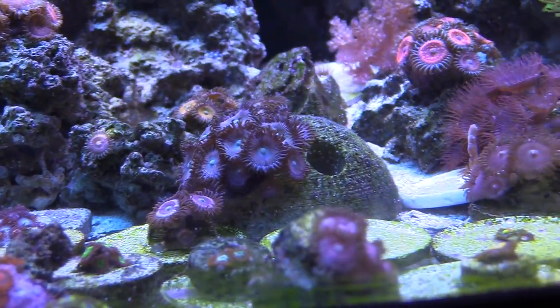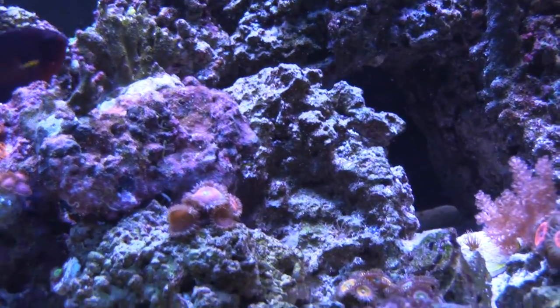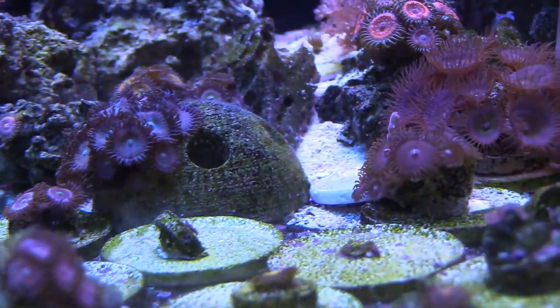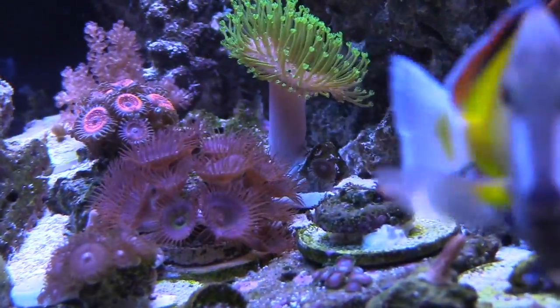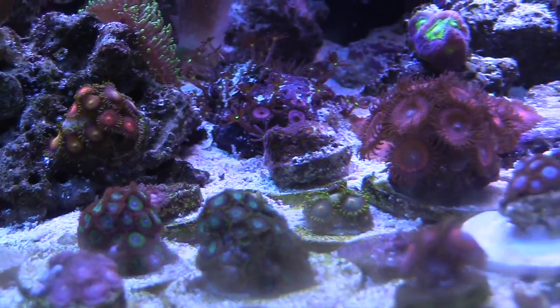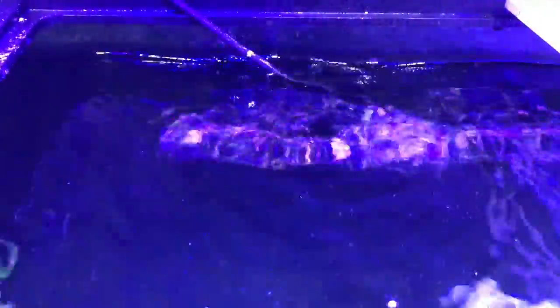Everything is opened up and I'm using just two T5 bulbs — the ATI Blue Plus and the ATI Coral Plus — and it seems to be doing good alongside the LEDs. My gyre pump in the center of the tank has been making some funny grinding noises because I haven't cleaned it — coralline has built up on it. I'll take it out and clean it up myself rather than send it in to CoralVue.